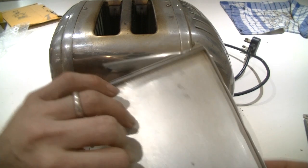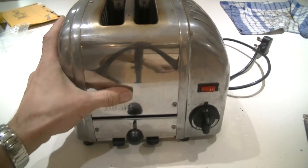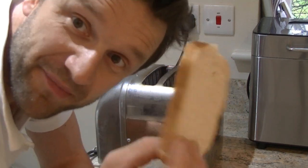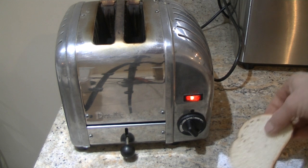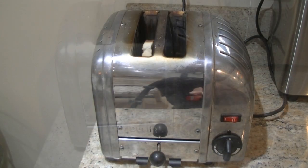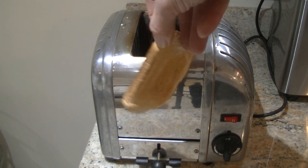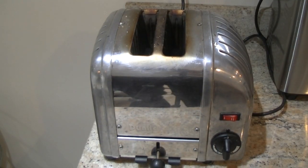So that's the toaster repaired, hopefully. Put the tray back in at the bottom. This is the moment of truth — we've got our piece of bread and I'm going to see if it works. That's a good sign, the switch light's come on, which means we've got a circuit. Toast on both sides — we've got ourselves a repaired toaster.